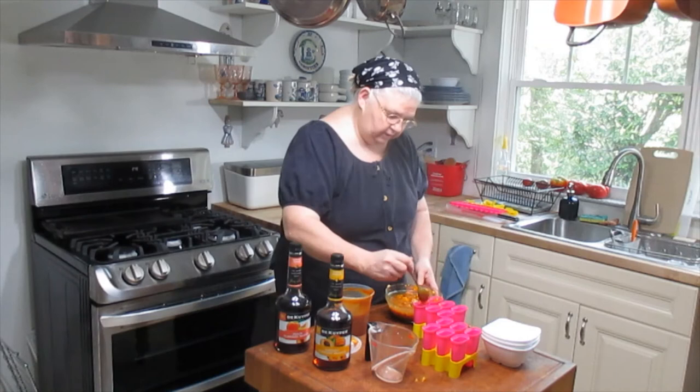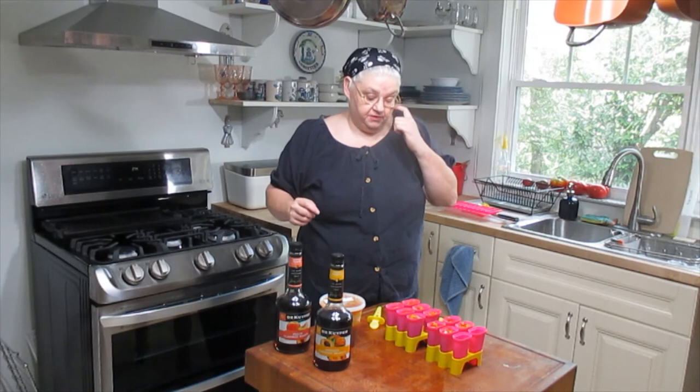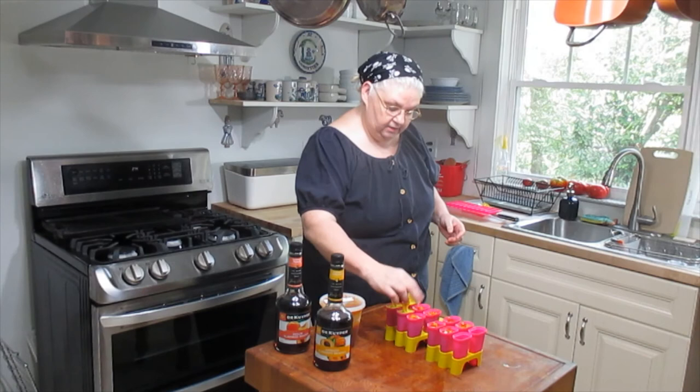This is going to be really chunky and chewy, which will be nice when it's frozen. I ended up with ten of my fuzzy navel popsicles, and that will be just fine — I'm perfectly okay with that. We'll go ahead and put our little sticks in and get these frozen up, and we'll see how they come out.